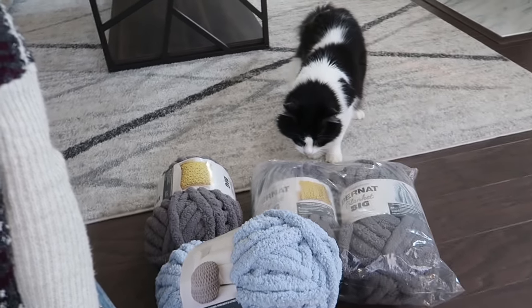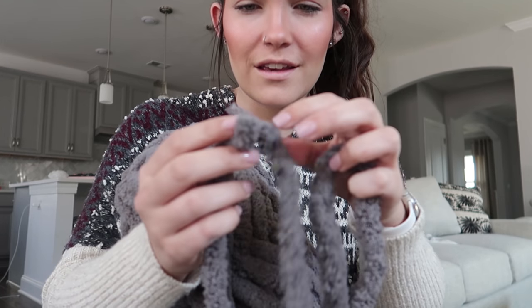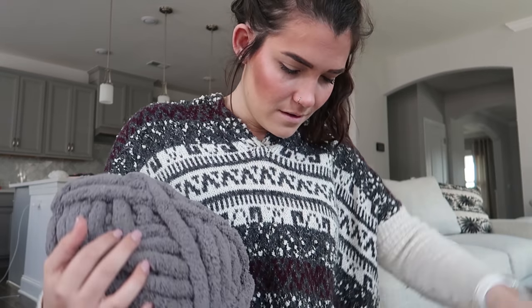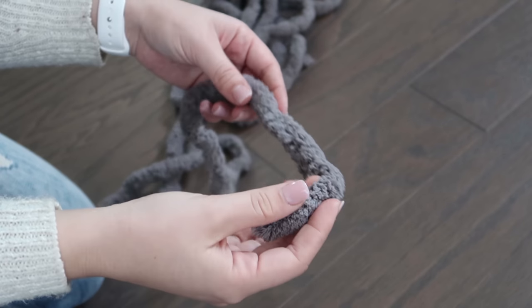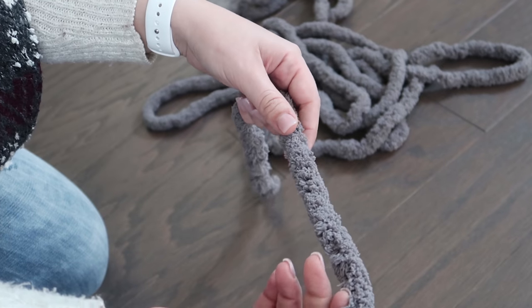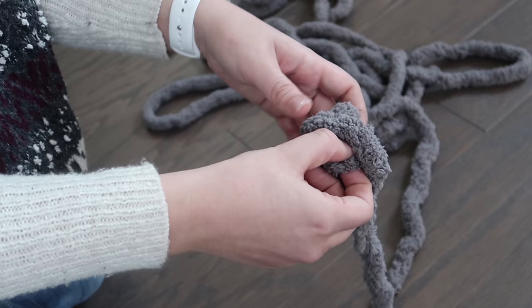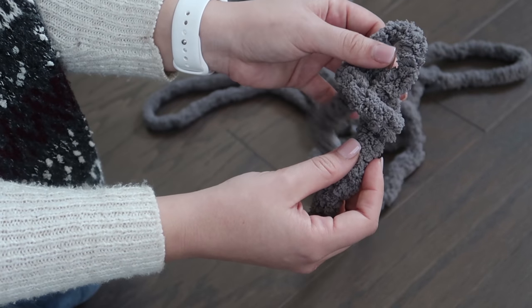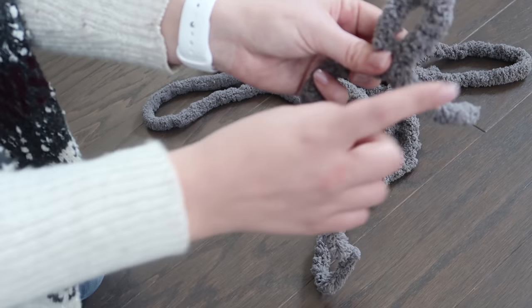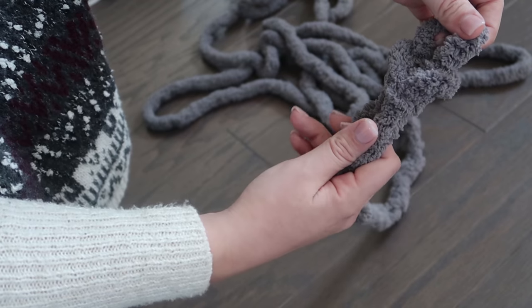I'm going to unpack all this and show you how to make the blanket — excuse my cats, they're definitely going to be all up in this. So this is brand new yarn, and interestingly a couple feet in it looks like someone tied it back together. The nice part about making this blanket is little things like that will easily be hidden in the blanket.